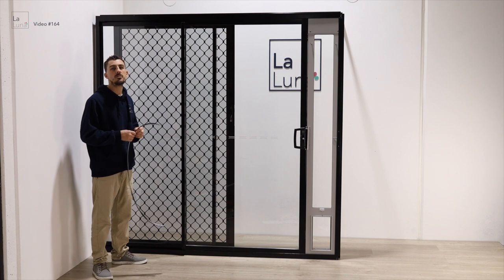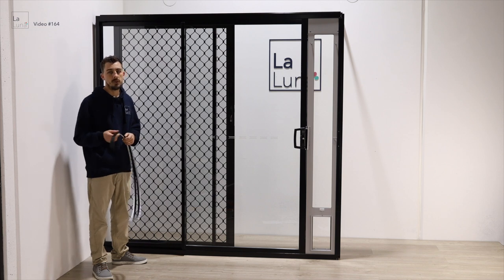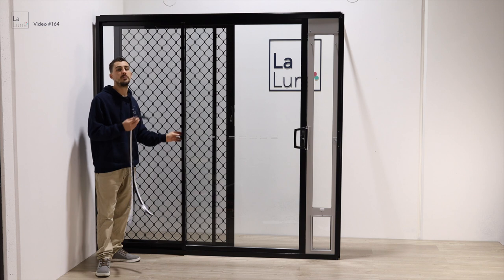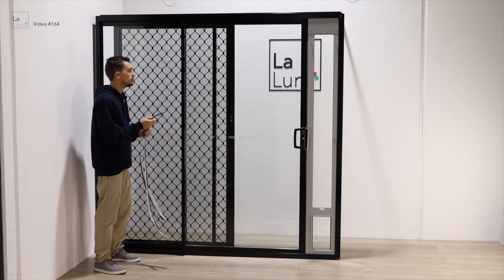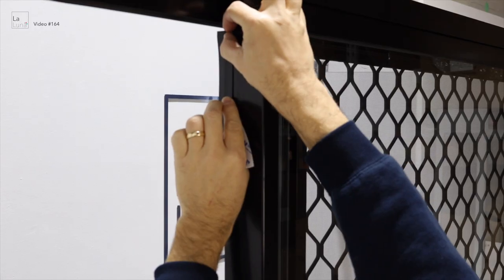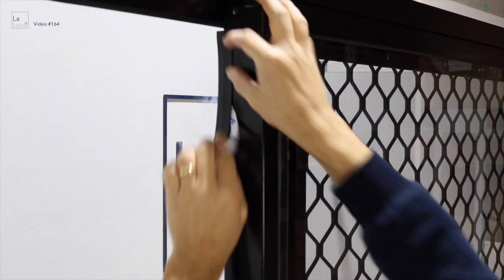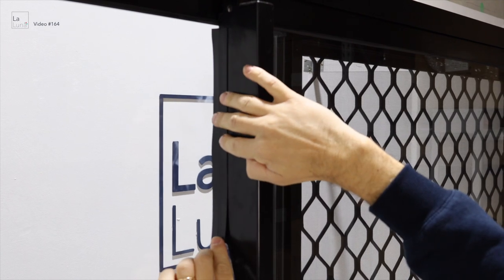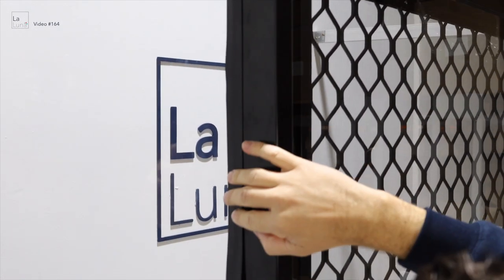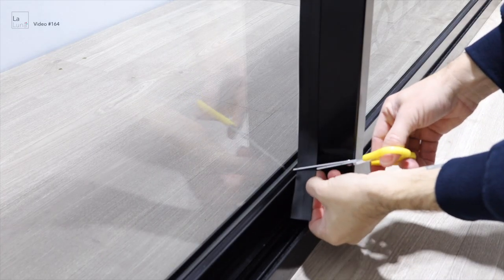Finally, we need to apply the draft stopper to the back of the sliding door. Make sure the door is clean and free of any dirt for good adhesion. The draft stopper prevents drafts from coming round the back of the sliding door once the pet door is in place. Make sure it doesn't touch the glass, but is close to it, then trim the draft stopper.